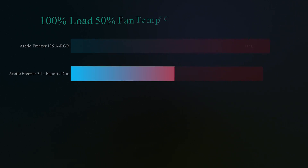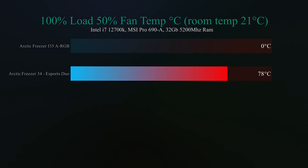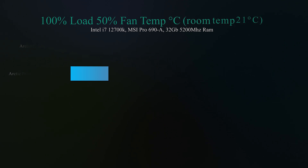In this test we load the CPU up to 100% usage using Cinebench constantly for half an hour, with the fan speed running at 50%, just to give you a rough idea how effective the fans are when running at lower speeds. The Arctic Freezer i35 unfortunately failed this test — it would thermal throttle within minutes. The Arctic Freezer 34 did actually pretty well considering it is a hot CPU, coming in at 78 degrees Celsius.